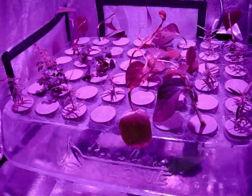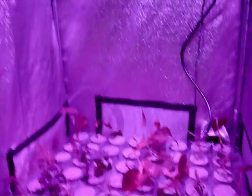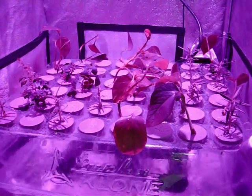Thanks for coming by and checking us out. As you can see, the Turbo Clone does a wonderful job and the LED lights assist it as well. Give a thumbs up to the Dyna-Gro Turbo Clone and Kessel LED for coming together and giving us some great roots here — appreciate it, and come back and check the next videos out.